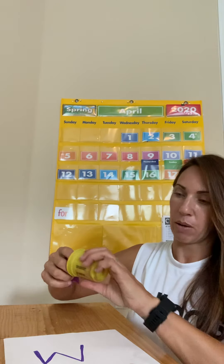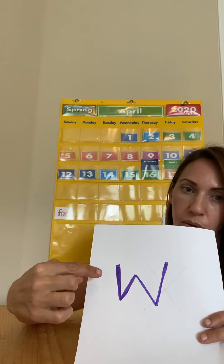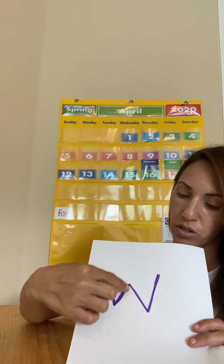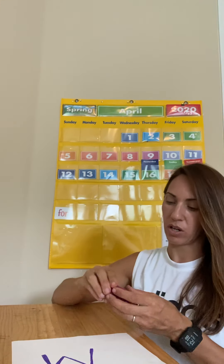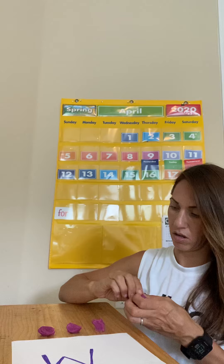So I'm going to take my Play-Doh and let's go ahead and see how many lines this W has. There's one, two, three, four lines for the W. So I'm going to go ahead and take four little pieces of clay and we'll see what we come up with.